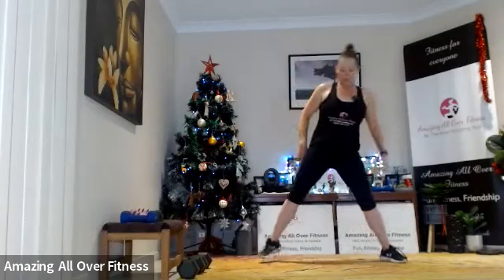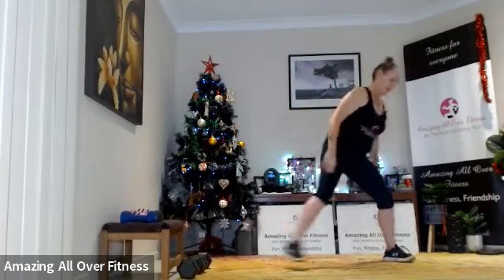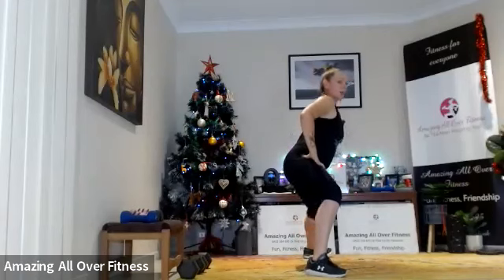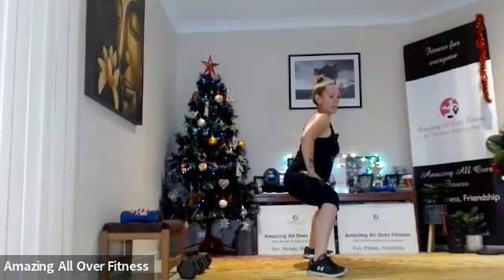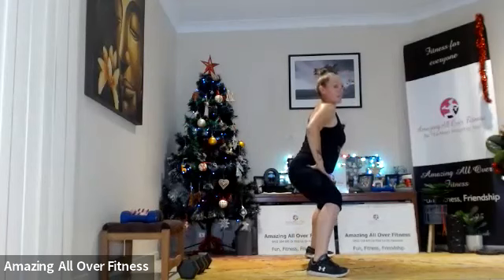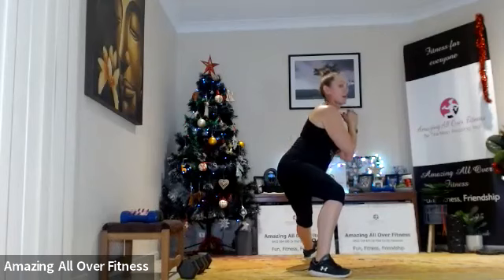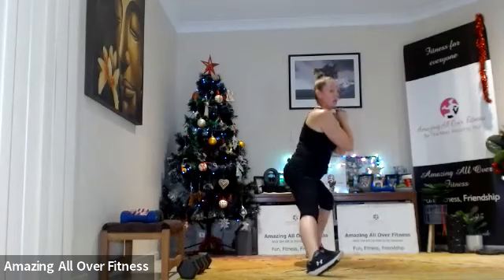Now we're going to do a shift lunge — legs wide, side lunge, squat, side lunge, squat. Push to the side, sit back, push to the side. Now if you really can't do this, you could take it to just a squat pulse instead if you find the side lunge a bit tricky. Squat, side lunge, squat, side lunge.